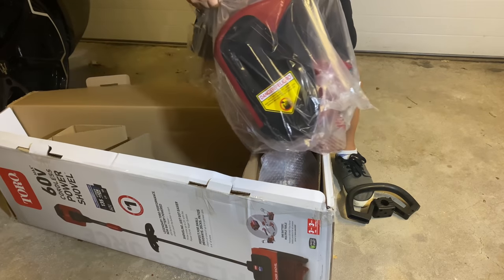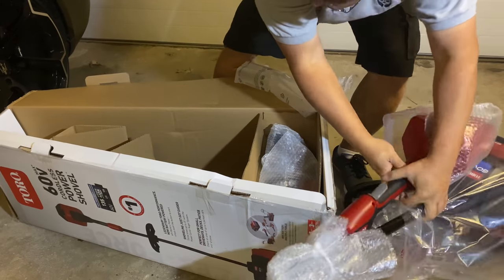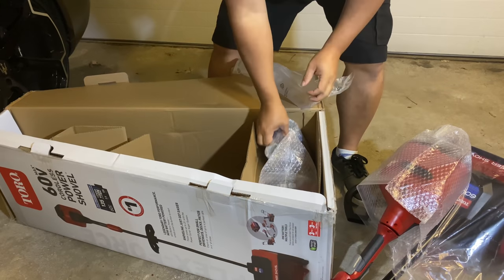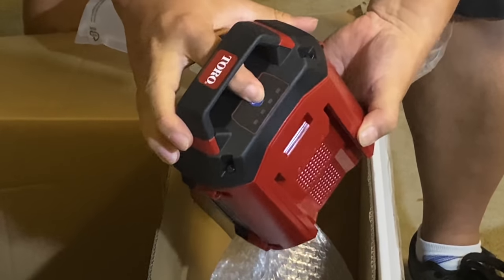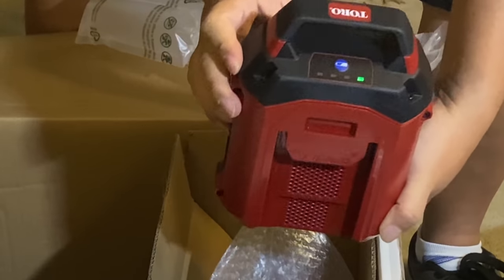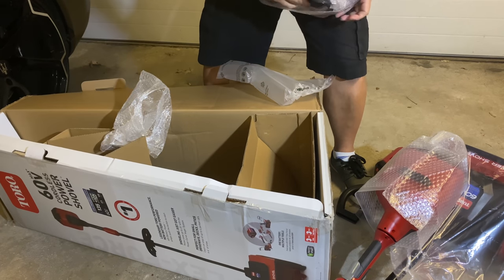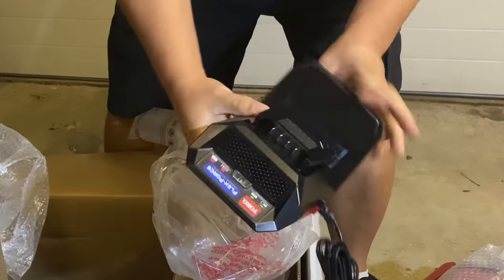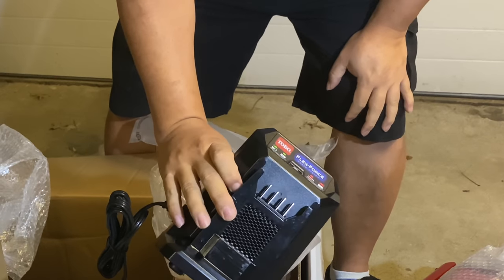Here it is — kind of looks a little bit like a vacuum cleaner. Here we have the battery, and it looks like it's going to need to be charged overnight based on the status light. And here it looks like we have the battery charger.